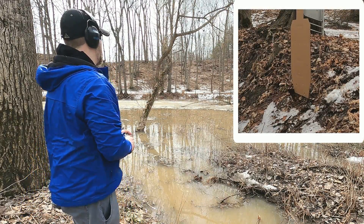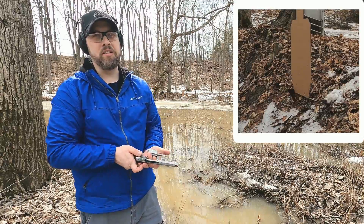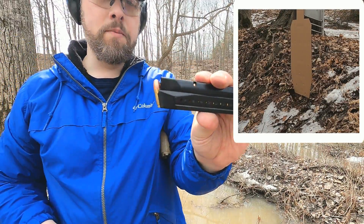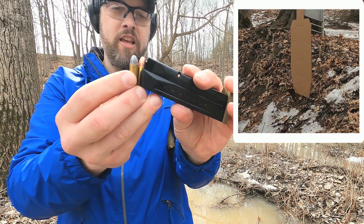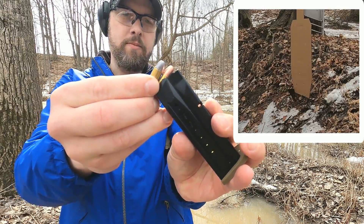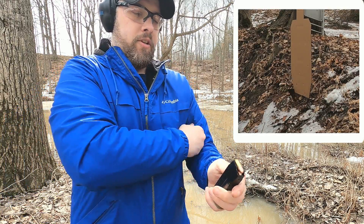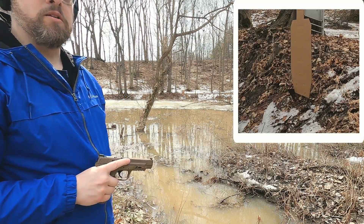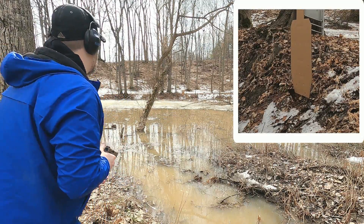Those may actually ricochet as well, but they're really tearing into the water a little bit more. Now I have some full metal jacket 9mm — these actually have a steeper angle nose than even the lead round nose 38 Special, so this should theoretically give me a good ability to skip them, but we'll see what happens.